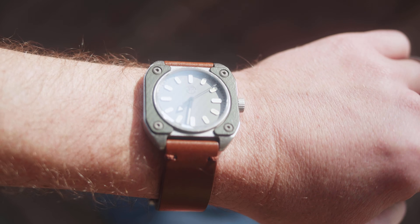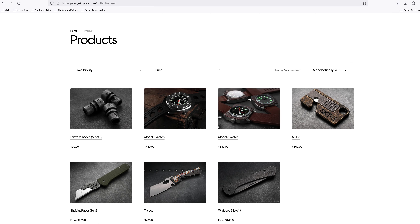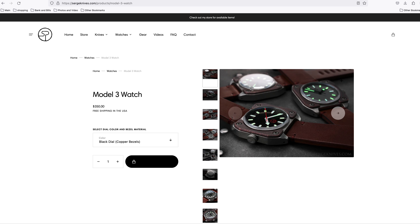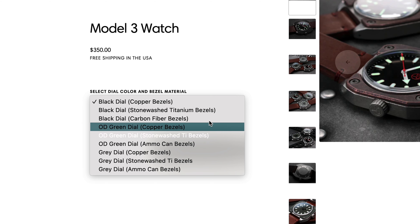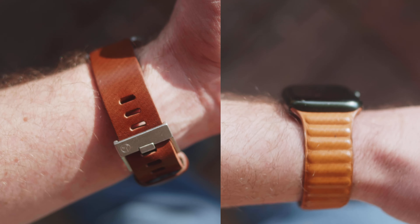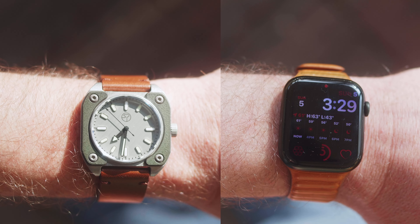That about does it. Surge Model 2 and 3 are both available on his website right now. Surge makes the bezels himself for the models, and then the watches are made in Hong Kong with the Japanese movement. Thanks to Surge for providing this watch for review — they are great looking pieces. From a footprint on the wrist standpoint, the strap is close to an Apple Watch.